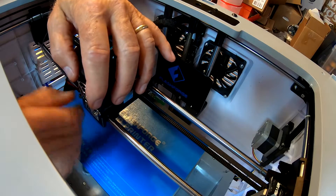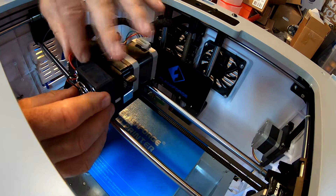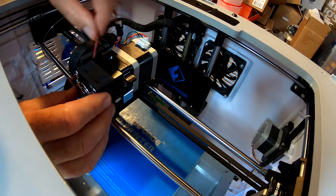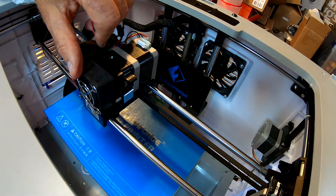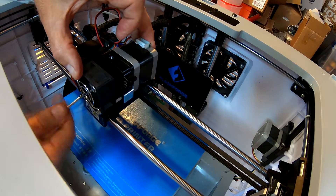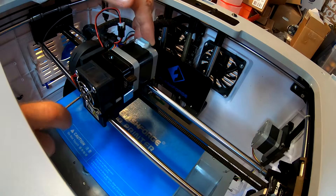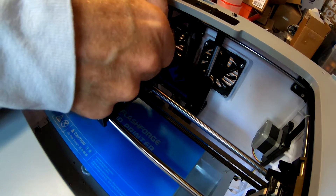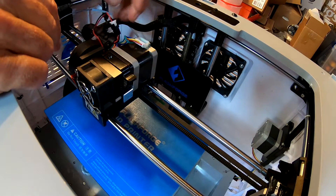Feeding these through — there are no threads in the extruder head but there's a little resistance going in. Now we've got everything together; tighten these up with the wires clear. The wires go over behind this thing — as long as they're not down by the extruder head we should be okay. Tighten it up, motor's back in. Hook the motor back up — it goes in one way: red is on the right, green is on the left.